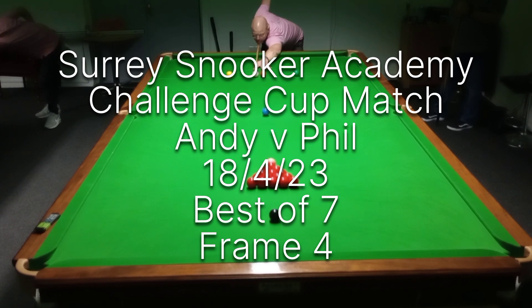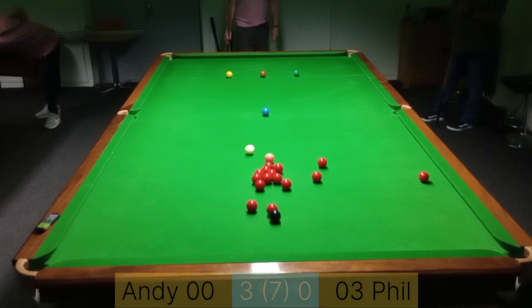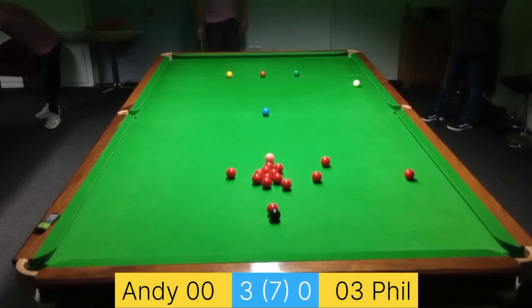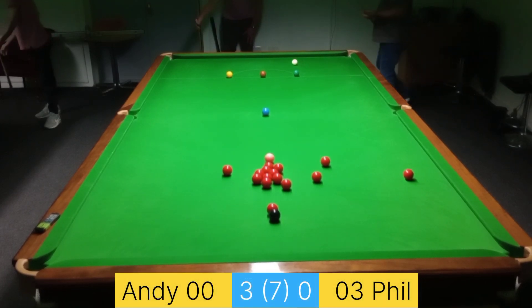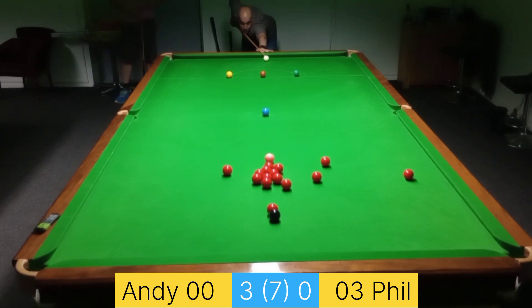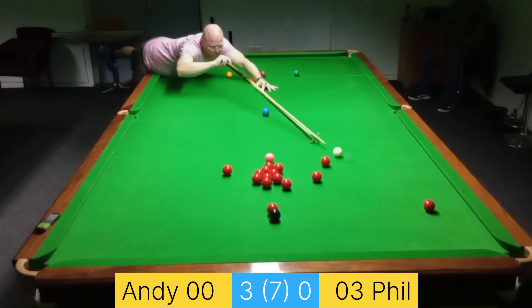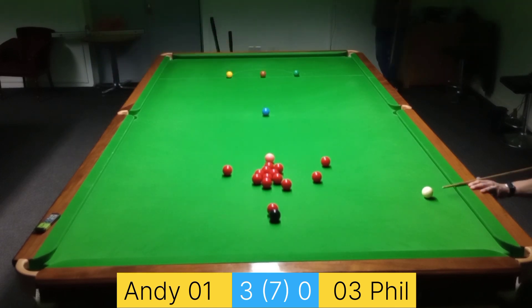Hello YouTube and welcome to Frame 4 in my best-of-seven match with Phil. This is for our Challenge Cup at the Surrey Snooker Academy. Phil is three points in front with the handicap — he's on 12 and I'm on nine, so not too much of a difference. I'm one frame away from victory, but which way are we going to go?